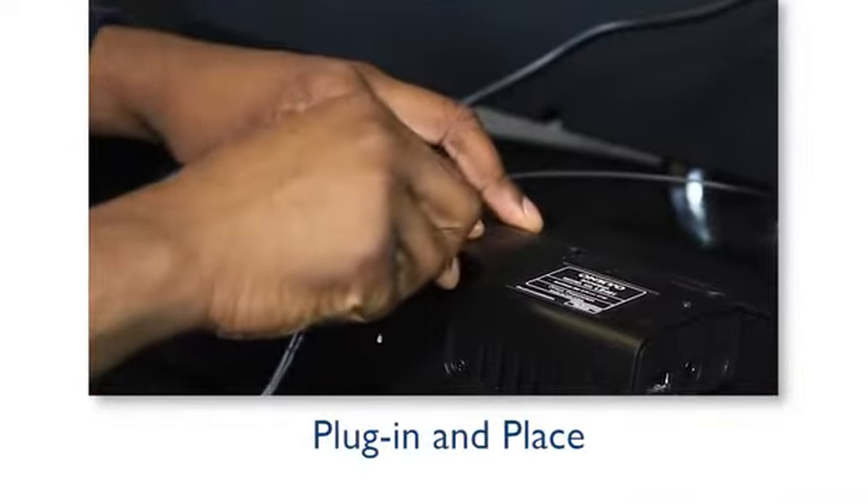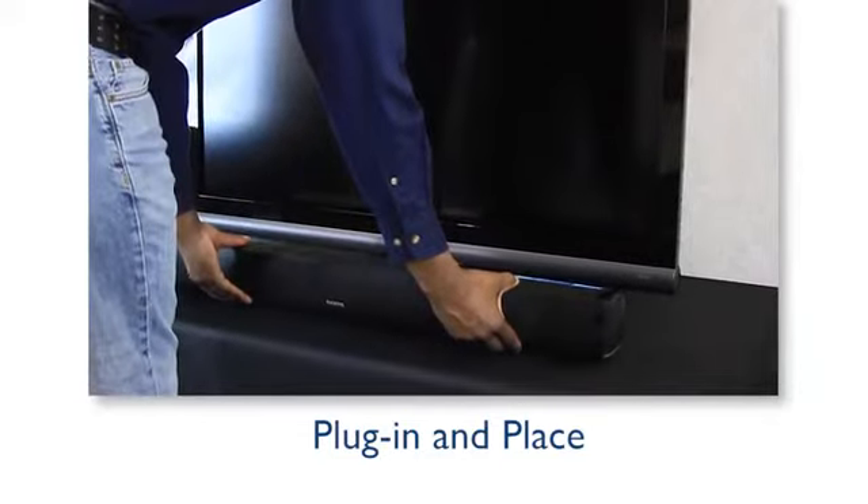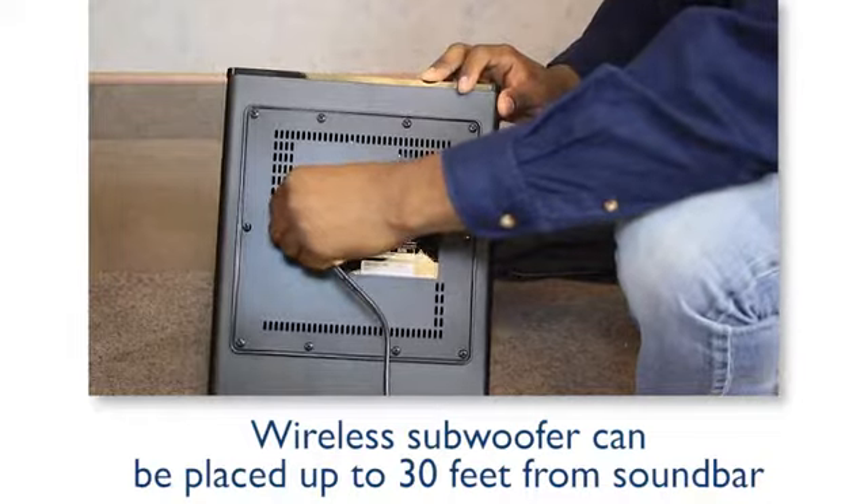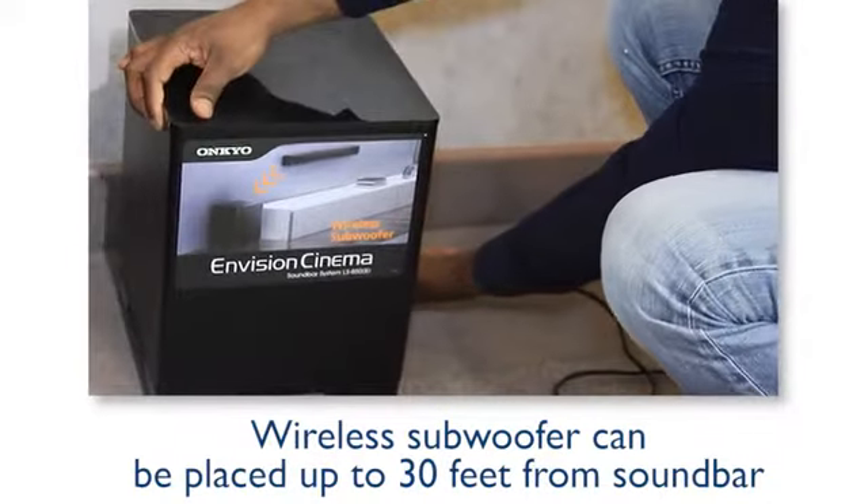Plug in the power cable and place the soundbar in front of the TV as desired. Plug in the wireless subwoofer and place it anywhere you choose, up to 30 feet from the soundbar.